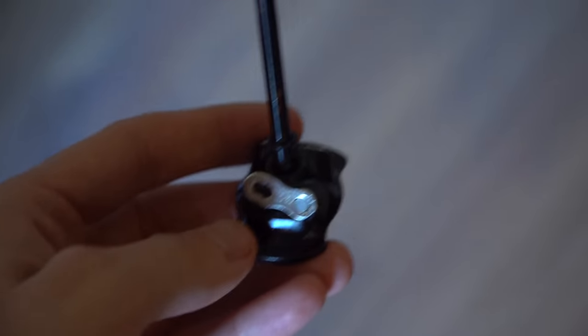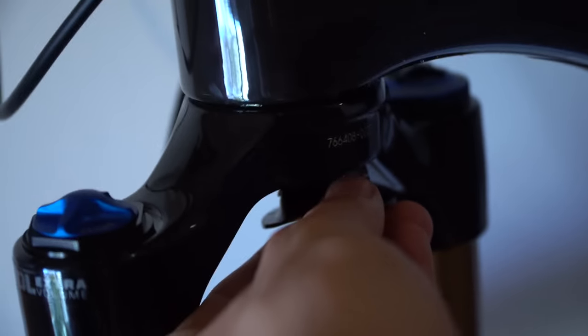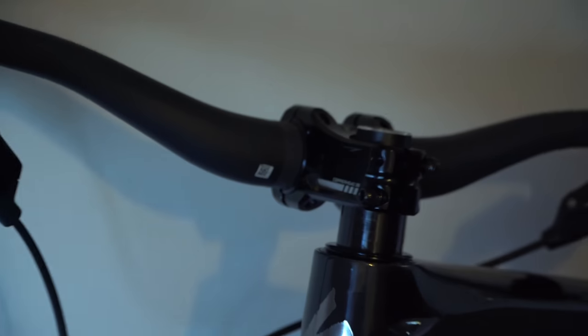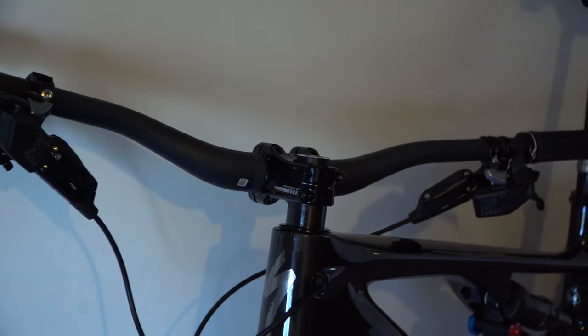Let's just appreciate how sick this is — you have a quick link stored in your headset. That's ridiculous. And the SWAT tool in your headset as well. Alright, let's take this stem and bar off and put the Gusset stuff on.